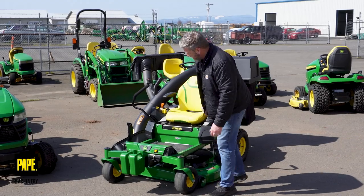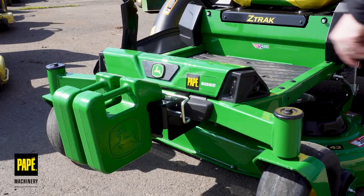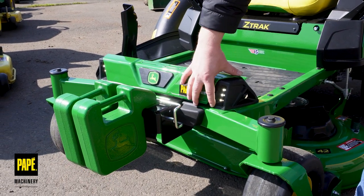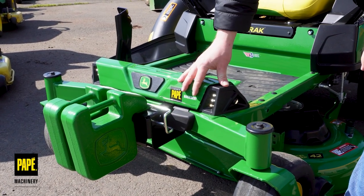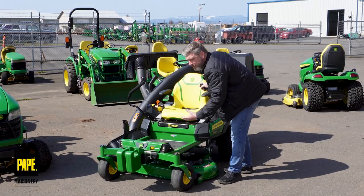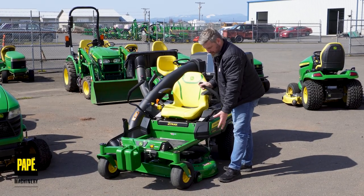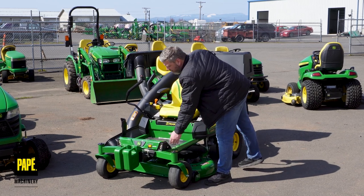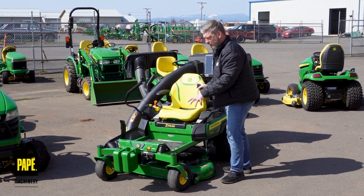Let's take a look at the LED lighting on this machine. I'm going to turn the key back to the lighting position. As you can see, it's going to cast a light out to the front. It's also going to cast a light to the side, right in front of my mower deck, so I'll be able to see where the edge of my mower deck is. That's a nice, thoughtful process they've done to integrate those LED lights.